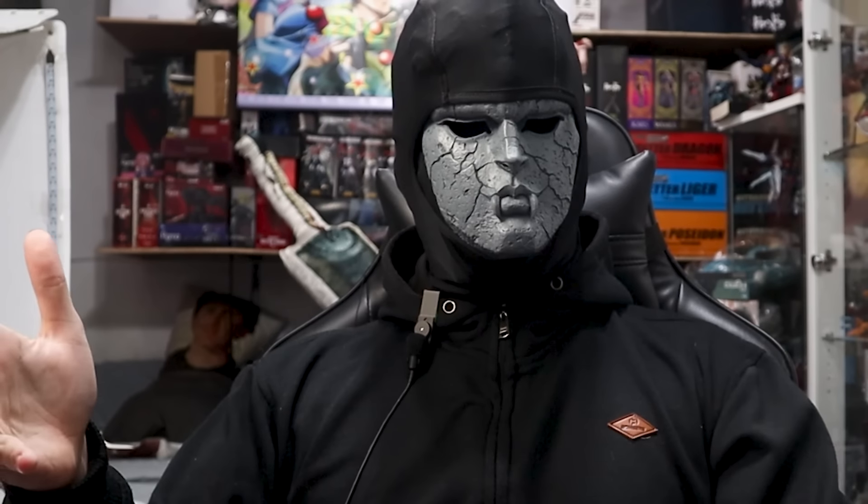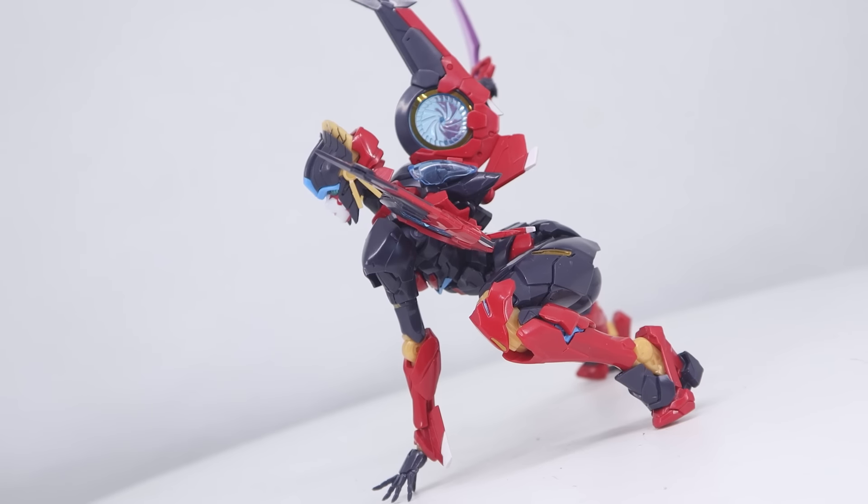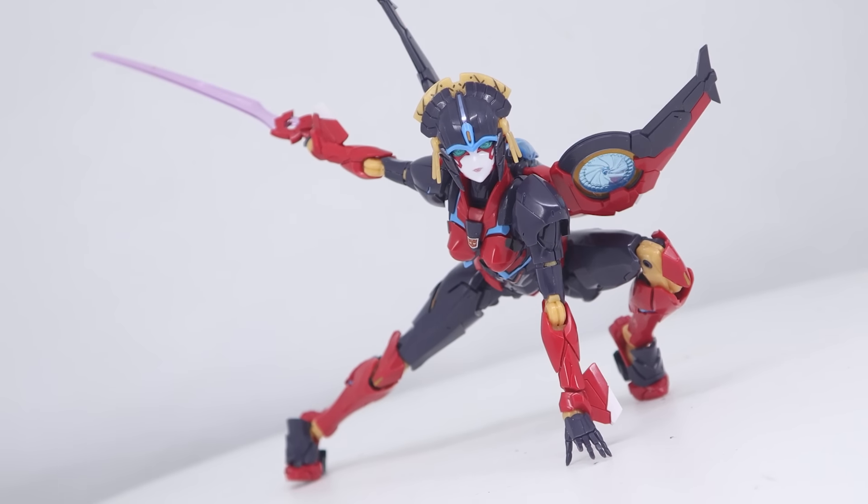I should probably summarize. I am unapologetically horny, but I also really like cool robots, and I think this manages both despite also being a bit jank.